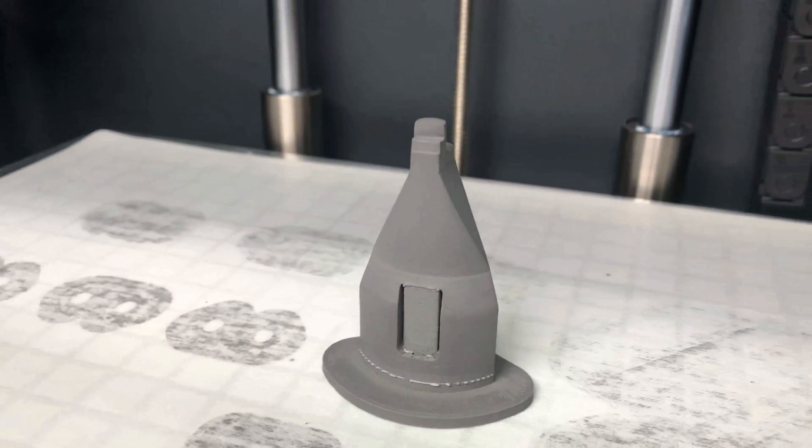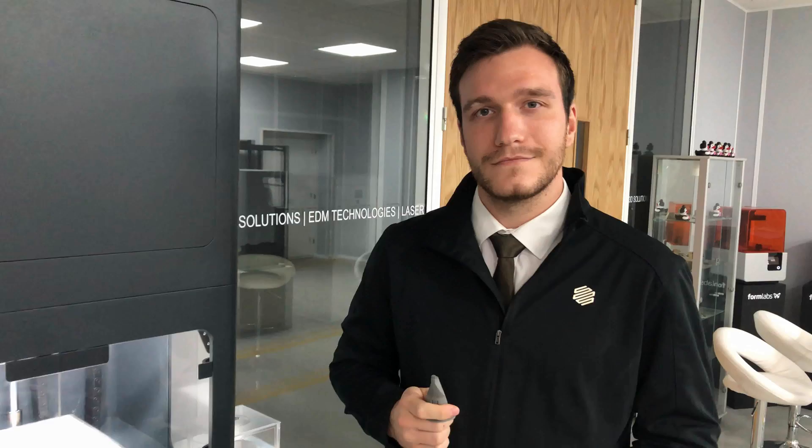These parts took four hours and cost £4 each to print. Join me in the next video where we will have washed and sintered these parts so you can see the results.